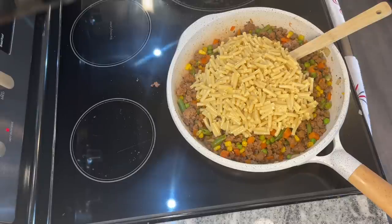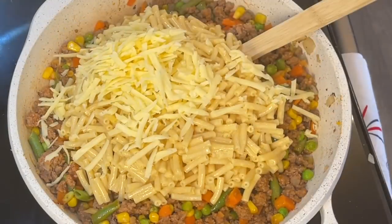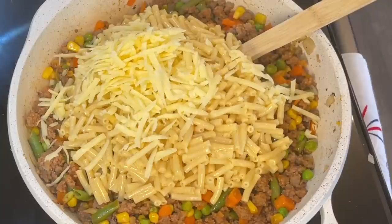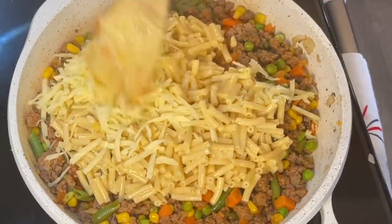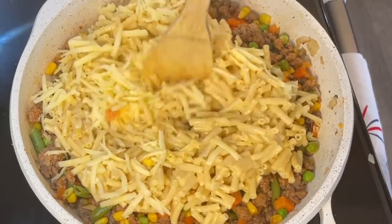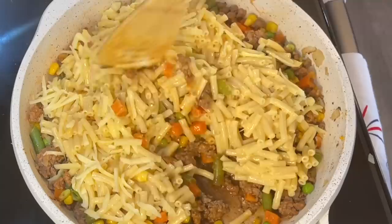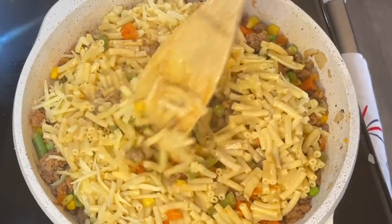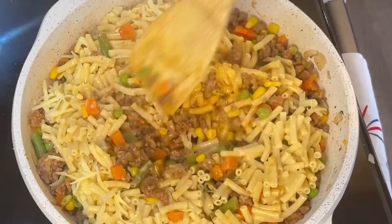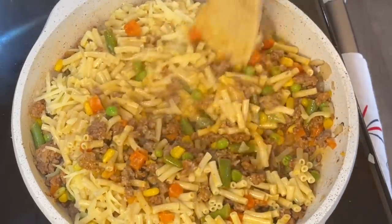This was absolutely delicious. My husband later said it reminded him of Burger King — and I said that's because it had ketchup and mustard in it. It's an actual cheeseburger in a pasta, and he didn't even realize it, so the flavors really came through. It was quite good and a great thing to feed a family really quickly, making sure they get a little bit of everything with that kid-friendly factor of macaroni and cheese.